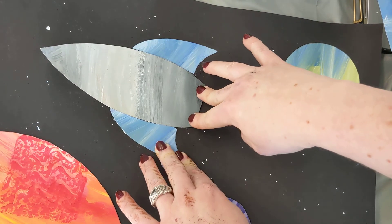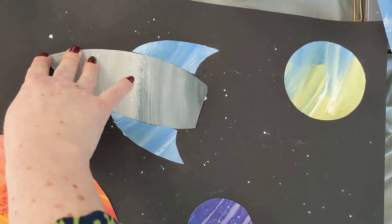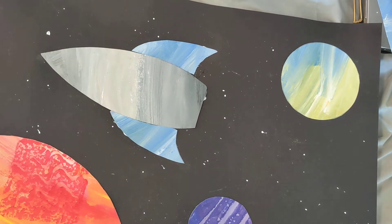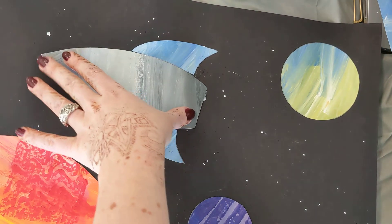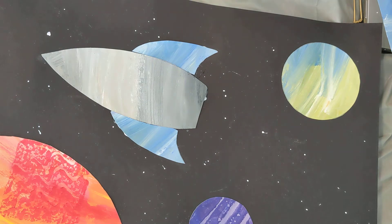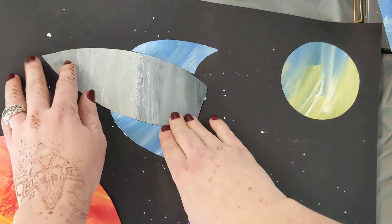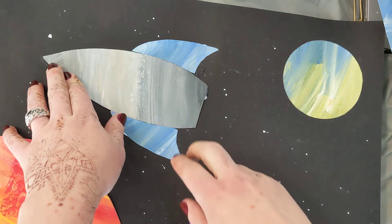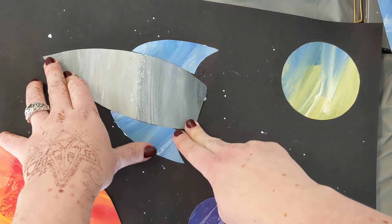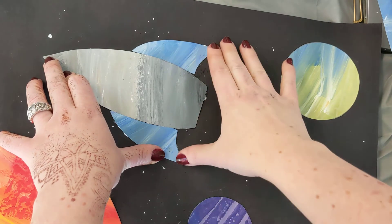Once you have all your main pieces glued down, take a check and make sure all corners and edges are glued down nicely. If anything is peeling up, slide a little glue underneath and keep holding it down. It's important that everything is sticking firmly to your paper, otherwise when we put it on the drying rack the little bars are going to catch anything that's lifting — like a rug corner in your house that everyone trips on.